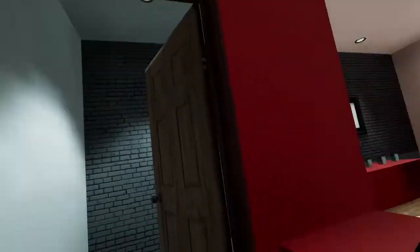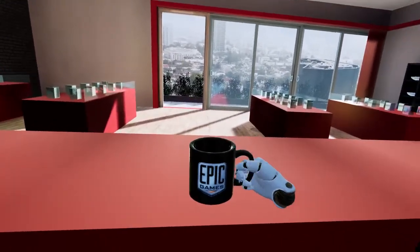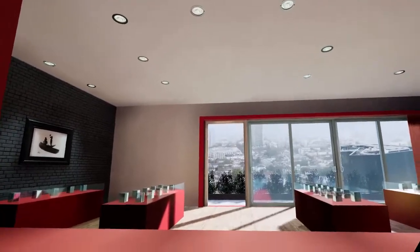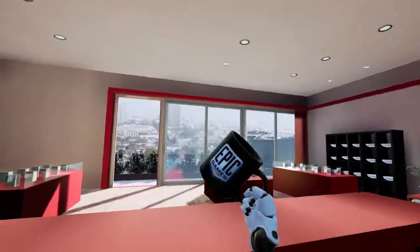Let's nav behind the counter. Epic. Well, this is what I built. Took me a bit, but I got it.